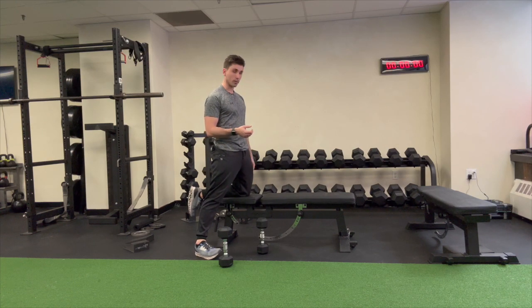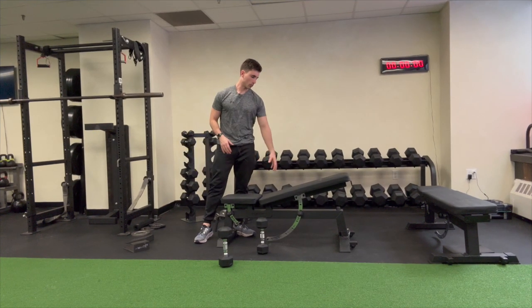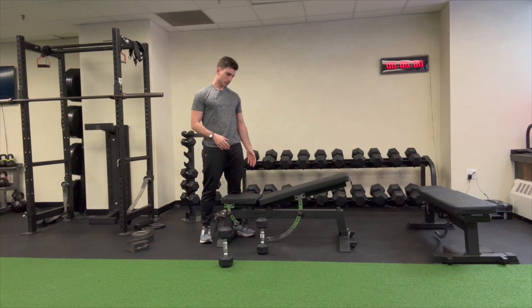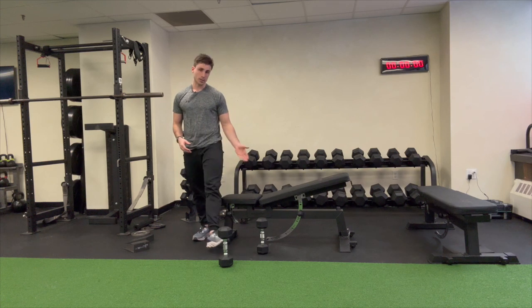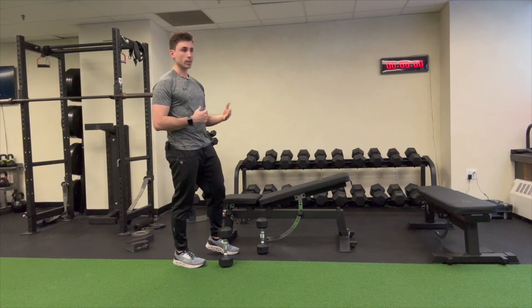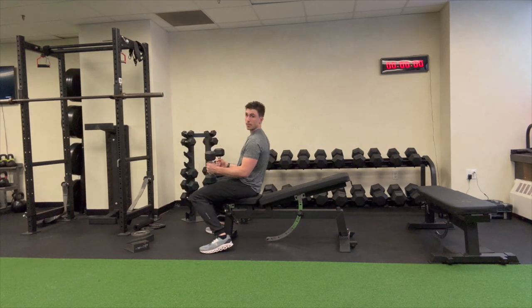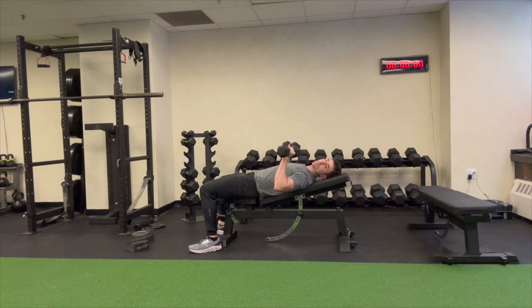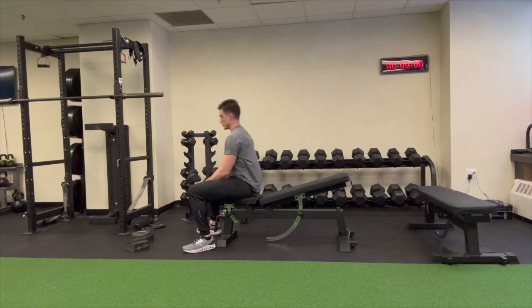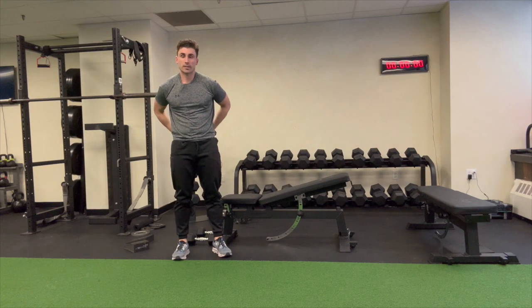Go ahead and pause this video and then come back when you're ready for the next round. The next exercise is going to be a slight incline chest press. What we're going to do is only incline that bench up to one — these benches can go up quite a bit, but we're just going to incline it to one. Grab your weights, sit back, and bring the weights to position, then press straight up. This is working your chest, your shoulders, and your triceps. Go ahead and do 10 reps, then come back when you're ready for the next round.